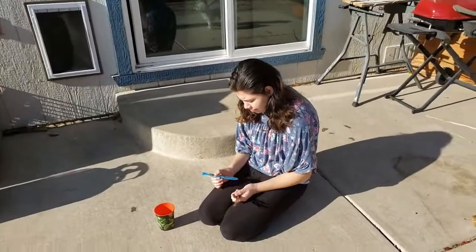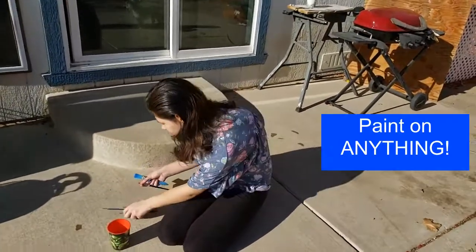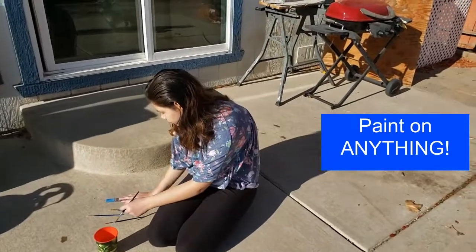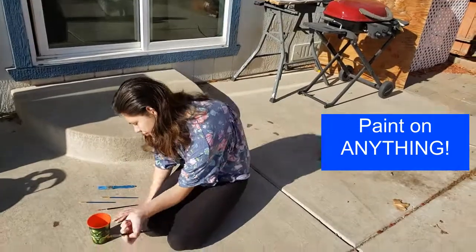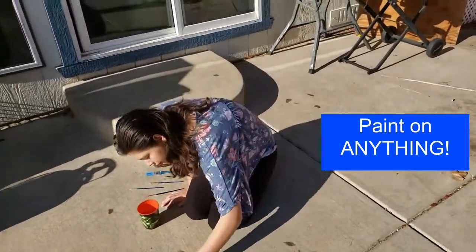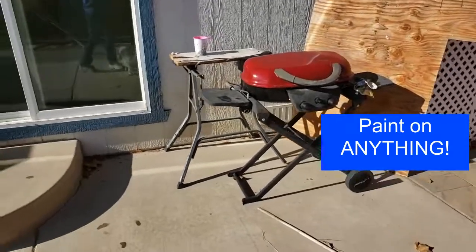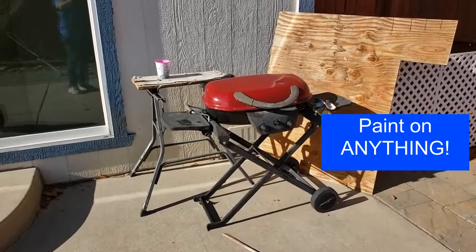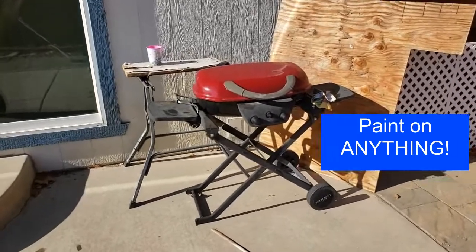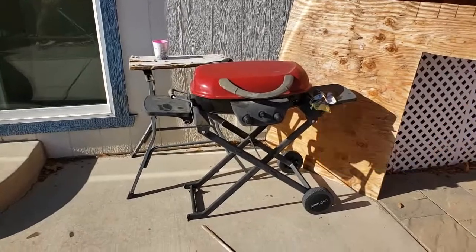Sometimes this is just a fun activity and a good way to get things clean. Sometimes we take the classroom chairs outside and let the kids paint all over those. Today we're going to let Summer paint on this red barbecue, because the top looks a little mucky from all the rain storms and being out camping and all that fun stuff.